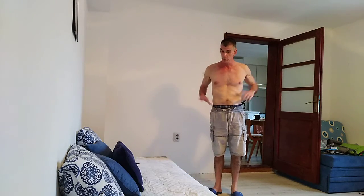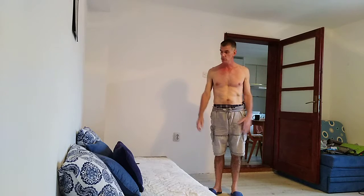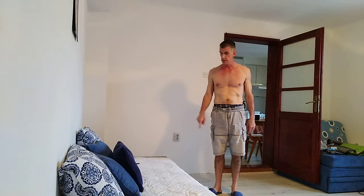Thank you for joining me for the Home Body Weight Workout. What I'm doing today is a back and shoulder workout using this daybed.